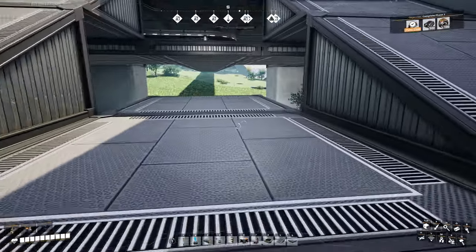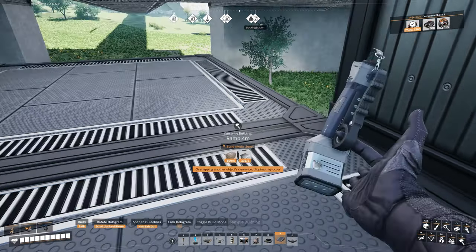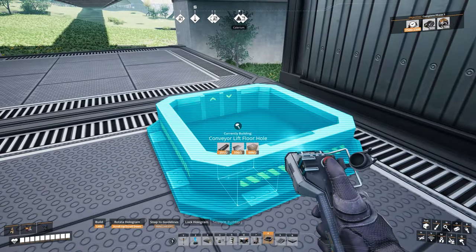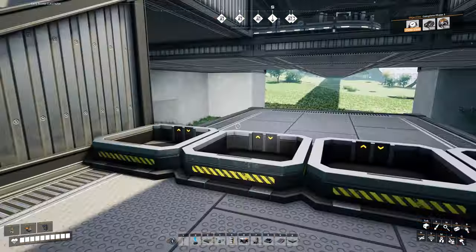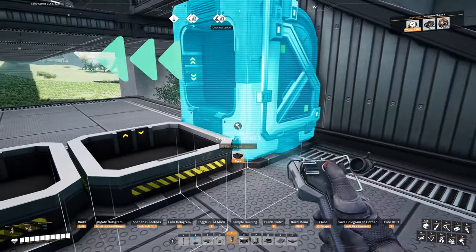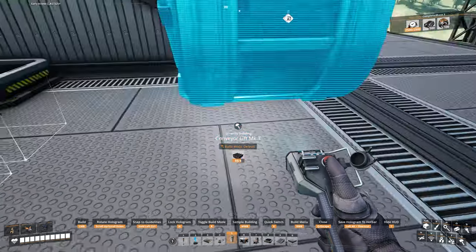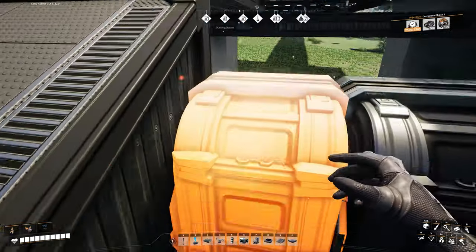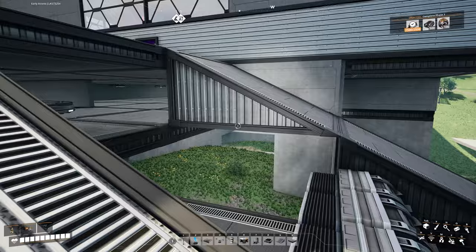Right in between the two ramps where we placed those foundations, we're going to come to the edge and put four floor holes running across through here — starting on the edge, one right here and three more next to it. We'll then put some conveyor lifts on top of those and make sure those are outputs, because we're going to be running the materials coming up underneath of here. Got our fourth one on there and that's all we need to do right here at the moment.